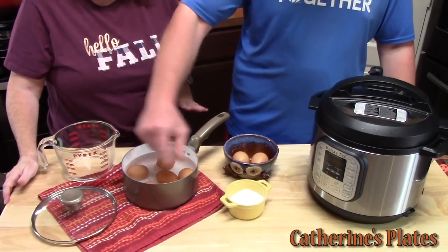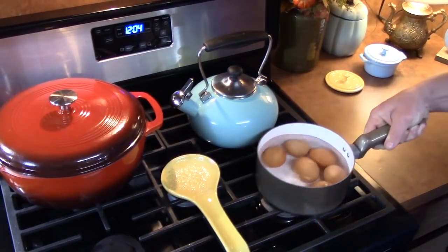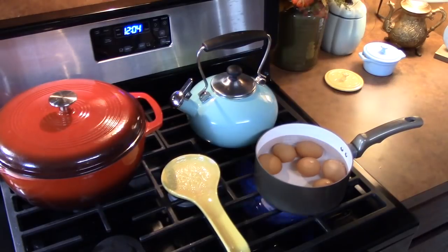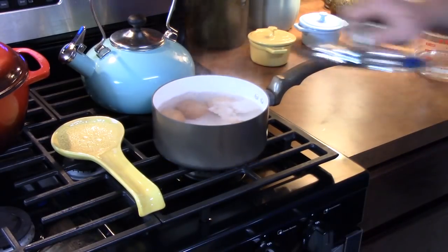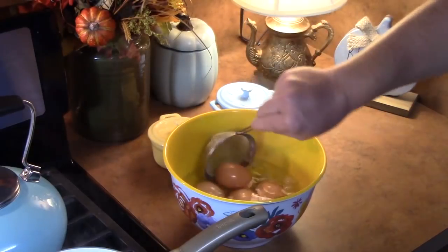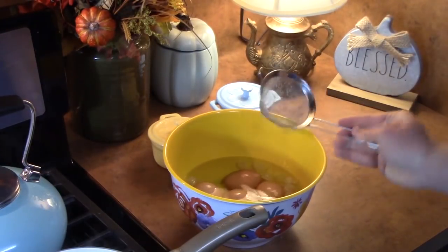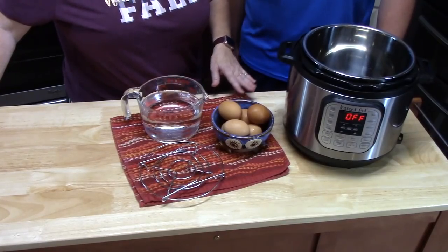We're going to place this on a burner, put it on high, and bring it to a boil. Now that our eggs are boiling, we're going to turn the burner off, place a lid on, and let the eggs sit for six minutes. Then we're going to put them into an ice bath — that stops the cooking process and makes them cool enough for us to be able to peel.